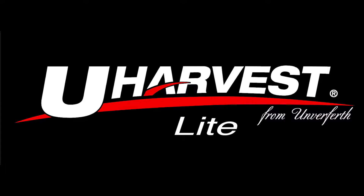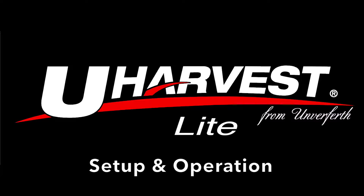Thank you for your purchase of a uHarvest Lite scale system. This video is going to demonstrate how to set up and operate uHarvest Lite.